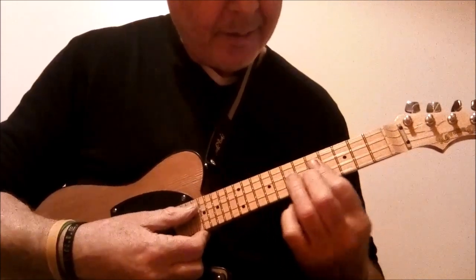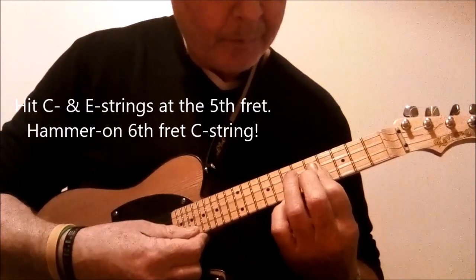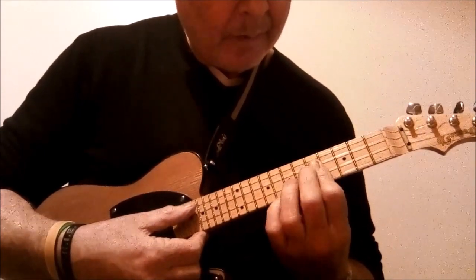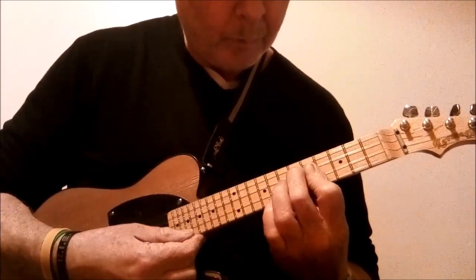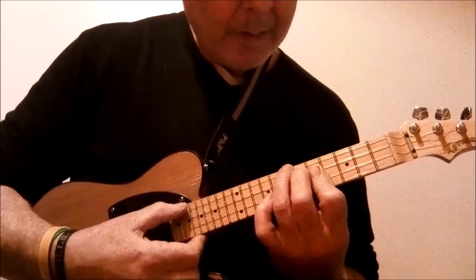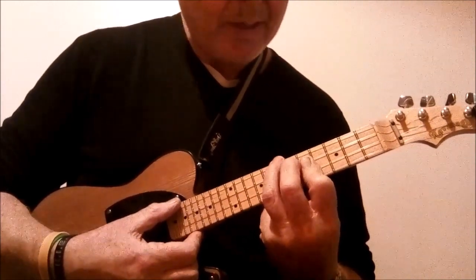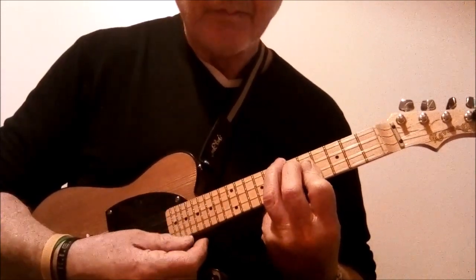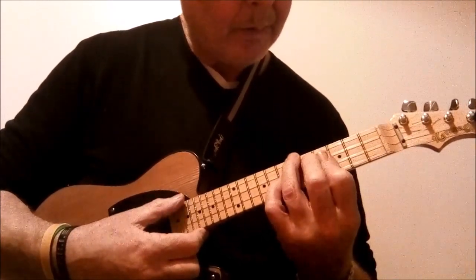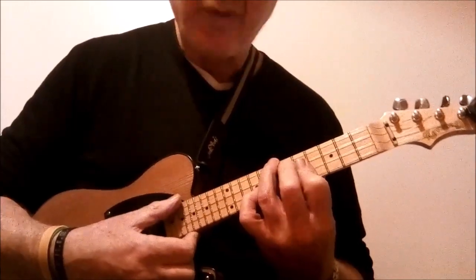The bluesy bit is you hit the C string, hit the E string as well if you like, and then you hammer on to the sixth fret. And then you complete the riff by playing the G string at the seventh fret. You'll notice that's a D chord — A, A, C, D. And that's the chord shape we'll be starting off with.